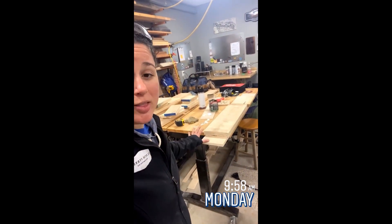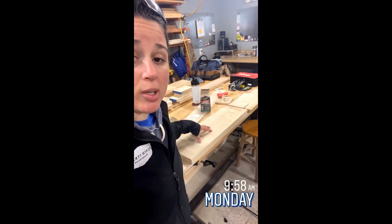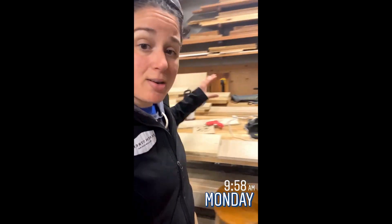Hey everyone, happy Monday. I'm working on the nightstands this week. I got a bunch of rough ash that I need to mill down. I don't have a jointer, so I'm just going to be using a little planer sled and I'll run these all through the planer, get them nice and square, as we like to say here in New England.